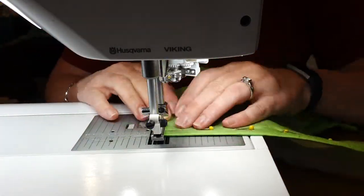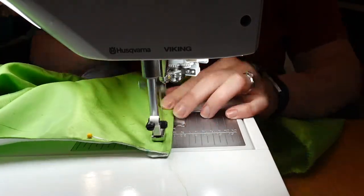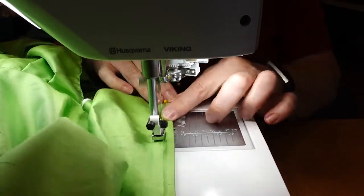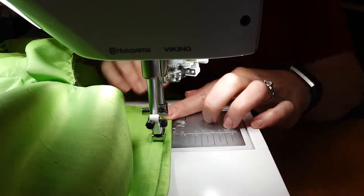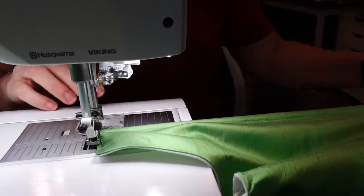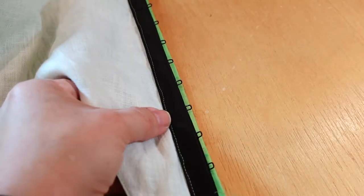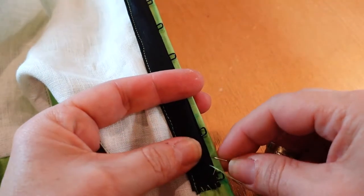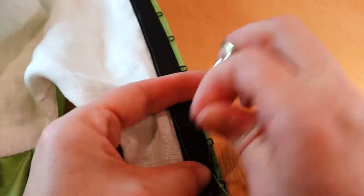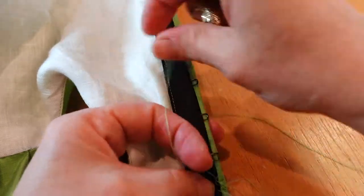After the boning was inserted, I attached hook and eye tape to the front, making sure to match the hook and eyes appropriately on each side. Then I hand stitched the loose side of the hook and eye tape down by hand on the inside of the bodice. I just used a quick whip stitch to get a few stitches between each eye or hook, and then I made sure I went through each eye as well.